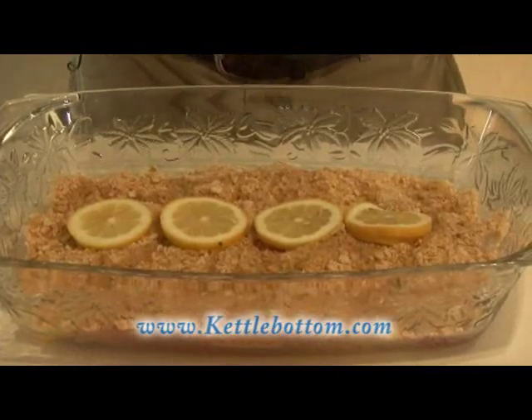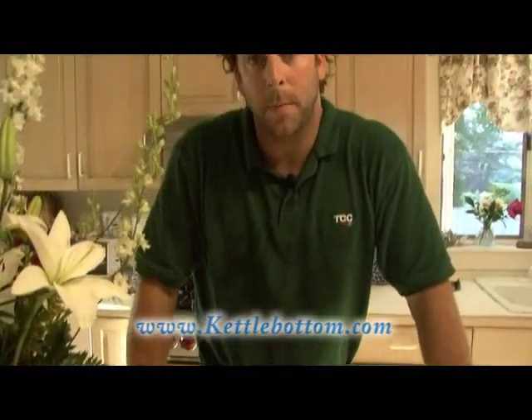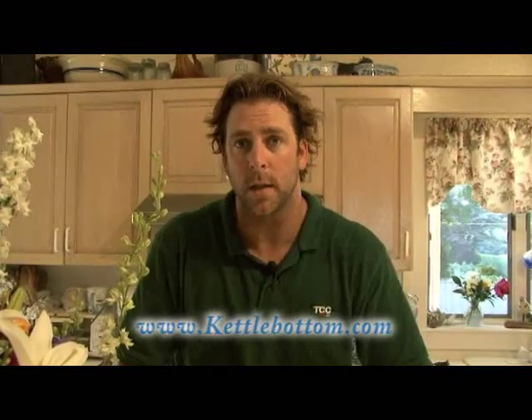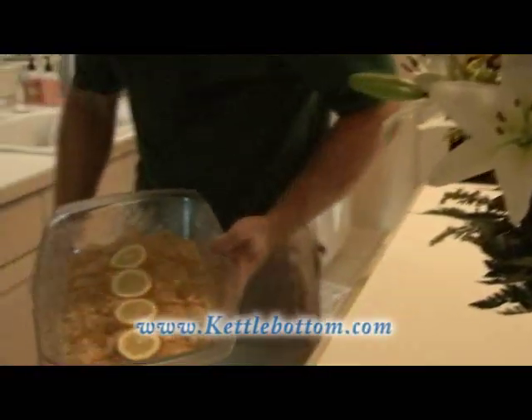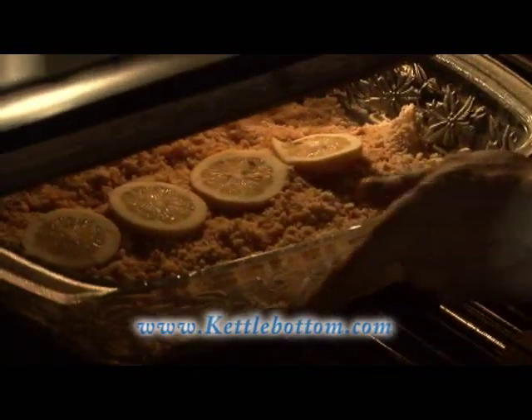At this point, the preparation of the fish is done. All we've got to do is cook it, and the cooking process is as simple as the preparation. We're going to put it in the oven at 450 degrees for 10 minutes. Keep an eye on it because you can overcook this fish very quickly — the fillets are very thin and the temperature is high. You don't want to go longer than 10 to 15 minutes at most. The crumbs on top will tell you when it's done — when you see them nice and golden brown, pull it. You don't want to overcook your fish; it'll taste awful. 450 degrees for 10 minutes — into the oven she goes.